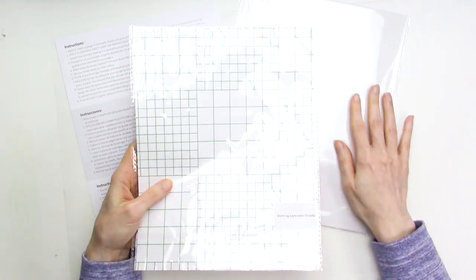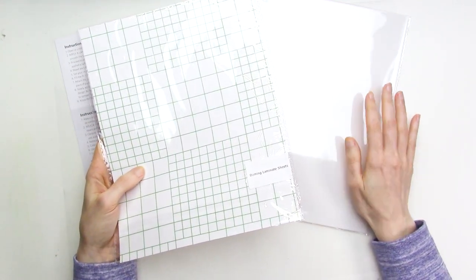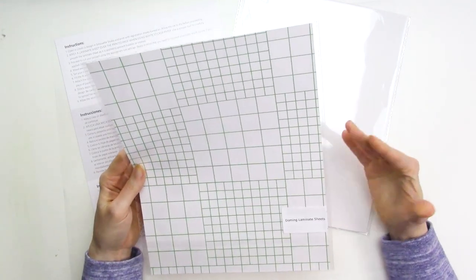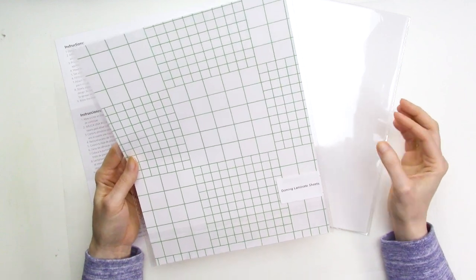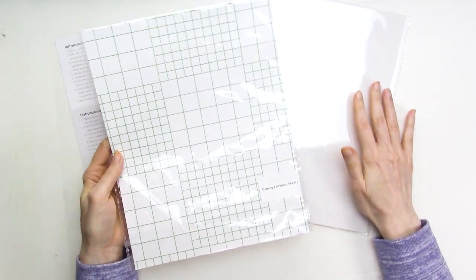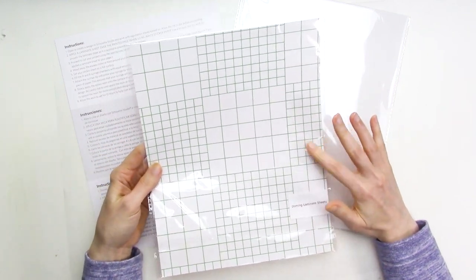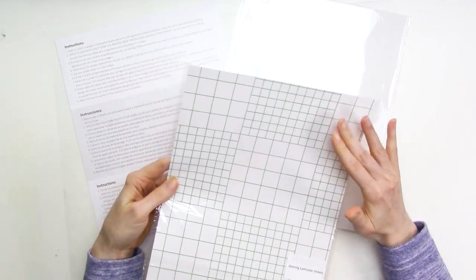The clear sticker paper is much thicker, so when I added it on top of the white sticker paper, I had a hard time cutting through both layers. Also, when the clear sticker paper is adhered on top of the white sticker paper, it has a bit of a textured look. It's not necessarily bad, but the doming sheet gives the stickers a smoother look that I personally prefer.